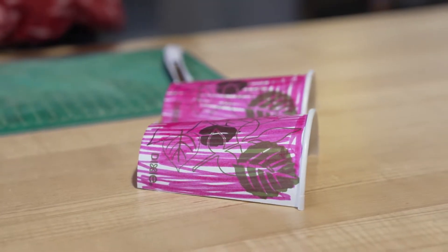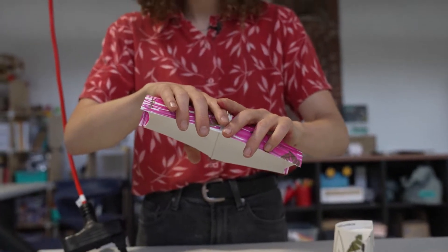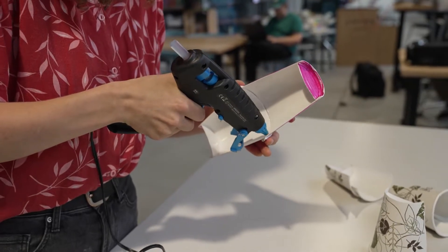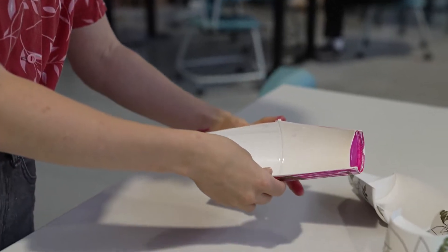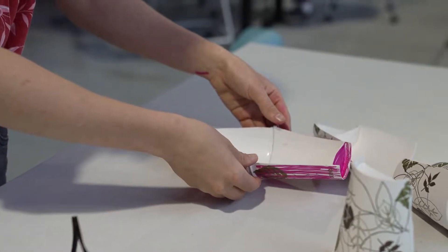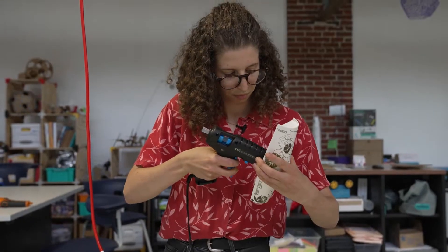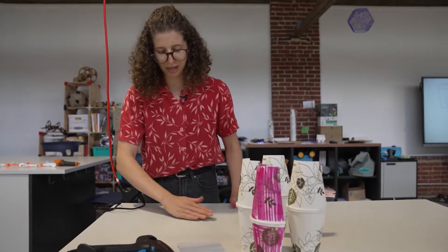Now that we've designated one cup as our marker cup, let's head over to our gluing station and I'll start gluing all these together. Our goal here is to glue these two together just like this, the way we saw in the sketches. Although that turned out pretty well — I'll leave this here to dry real quick and do the outside later. That's number two.